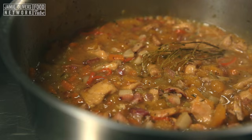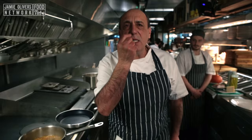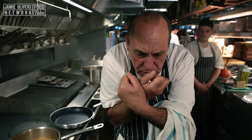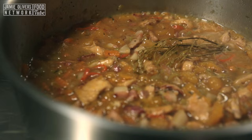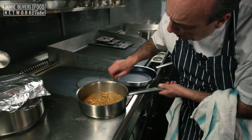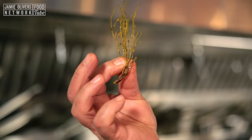Fantastic — look at that! All the pumpkin has dissolved and coated all the lovely rabbit. The onions, celery, and carrots have dissolved as well, and they have beautifully braised the rabbit. And the thyme — look, all those beautiful leaves are gone, just the stalk remains. So easy to remove this way.